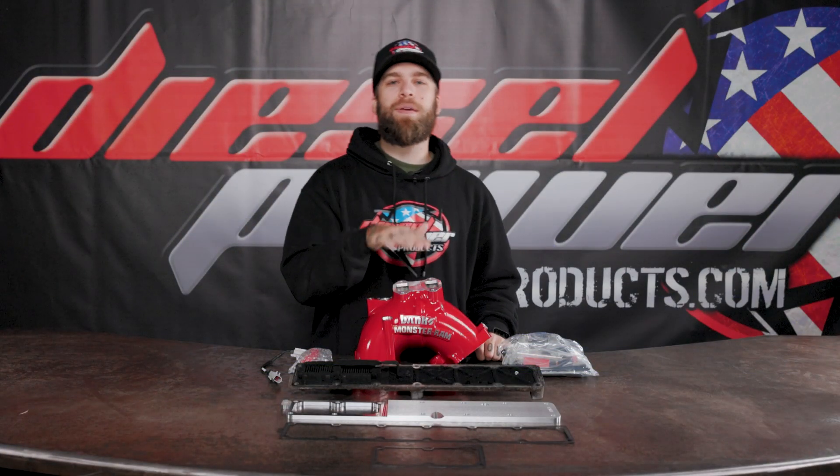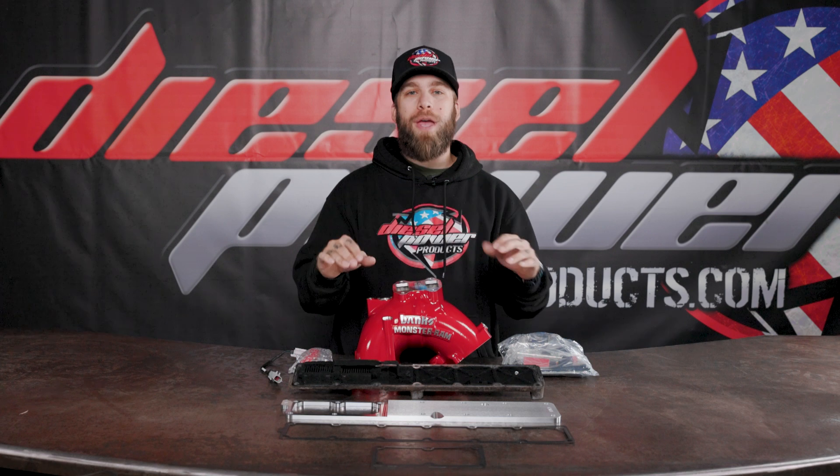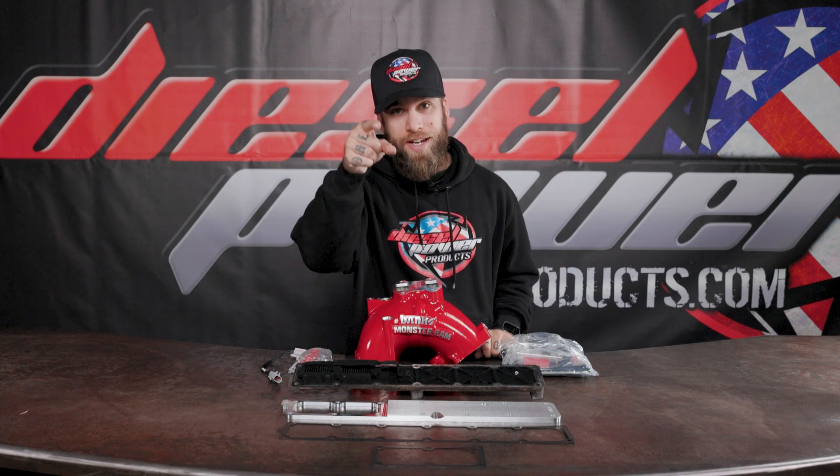All right guys, on today's boost we have the Banks Monster Ram intake manifold. This thing is gonna be way better than the stock application, and here's why.